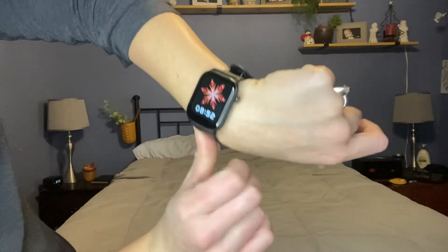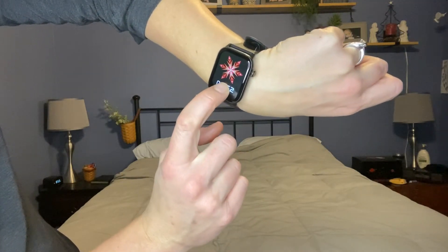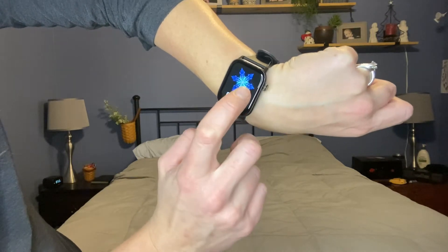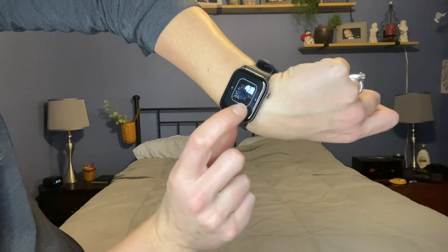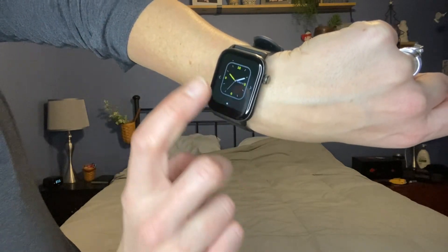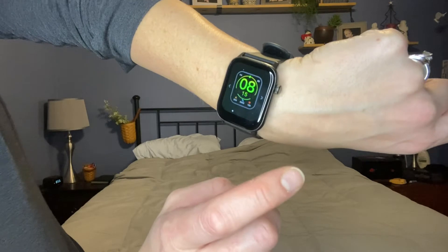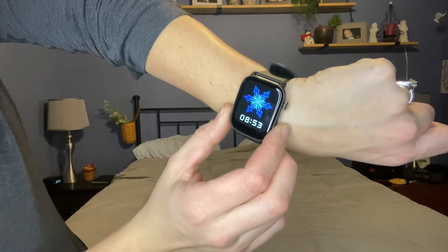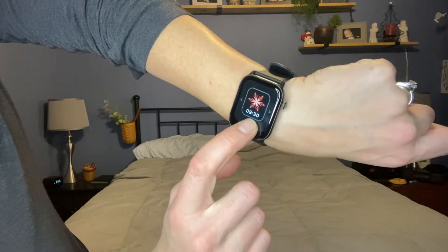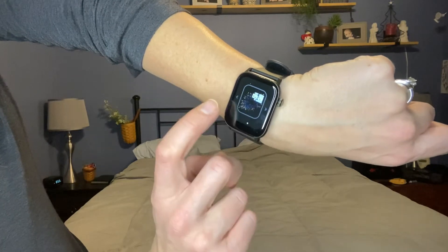It has so many options. I customized it with a new screen. And if you want to change it again, you just hold it and then you have different options — just flip through them all on your watch and you don't have to do it through your phone. But you definitely can do it through the app and have more options. This one's here because I downloaded it earlier, so if you download their customized backgrounds, it will go ahead and be on your watch.